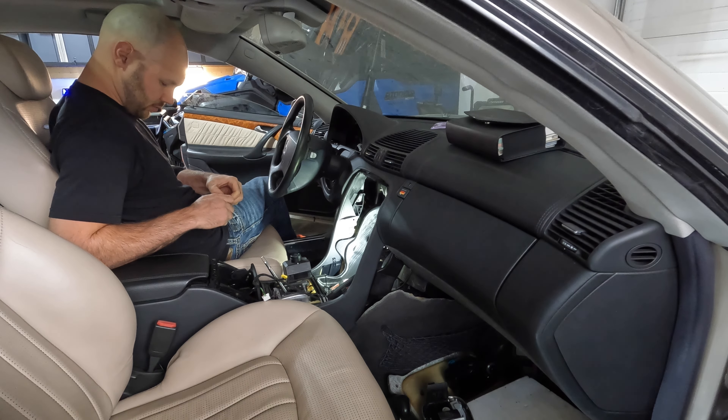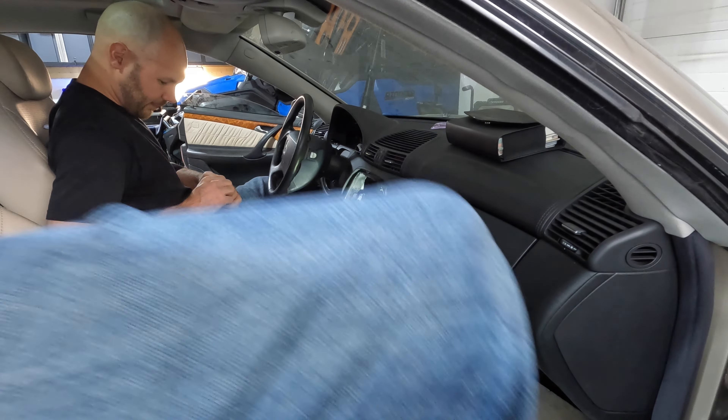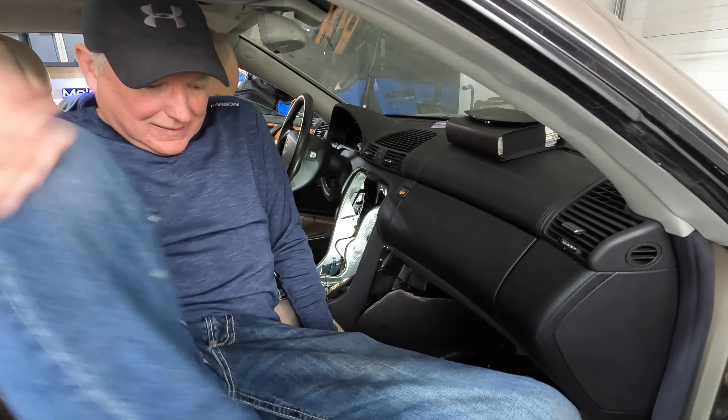We're gonna see if we can wrestle this thing in here and plug it in. It's gonna take two hands, so we'll try to record this, but it might be a team effort — four hands.